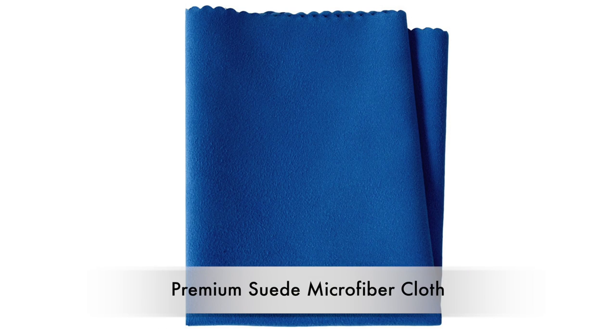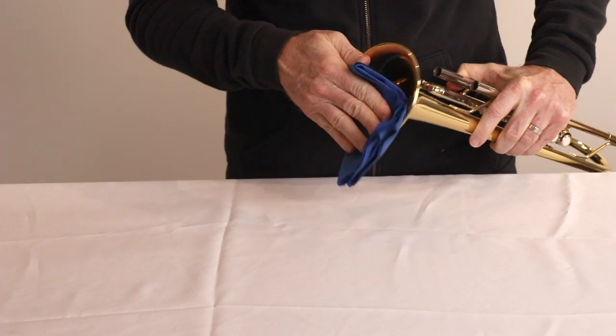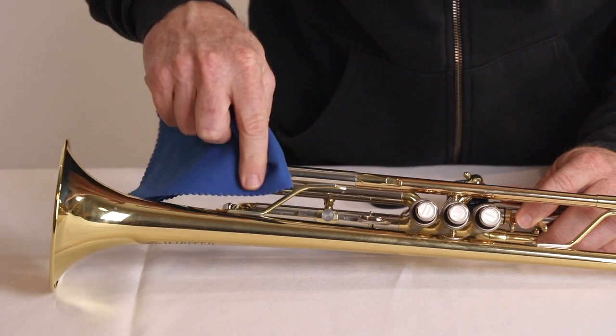We include a large 12-inch by 12-inch lint-free microfiber cloth that has 90,000 cleaning fibers per square inch. The multi-purpose cloth can be used to wipe down grime, sweat, oil, and fingerprints.